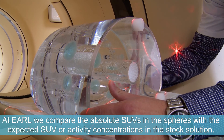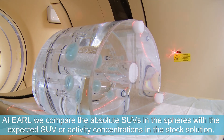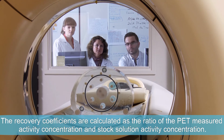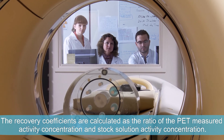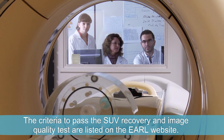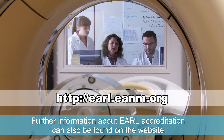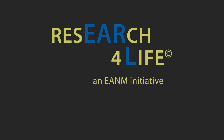At EARL, we compare the absolute SUVs in the spheres with the expected SUV or activity concentrations in the stock solution. The recovery coefficients are calculated as the ratio of the PET-measured activity concentration and stock solution activity concentration. The criteria to pass the SUV recovery and image quality test are listed on the EARL website. Further information about EARL accreditation can also be found on the website.